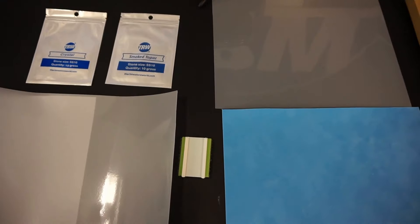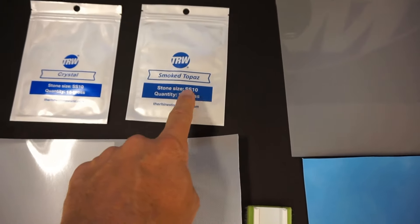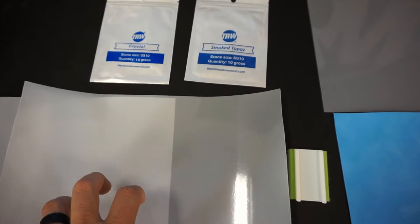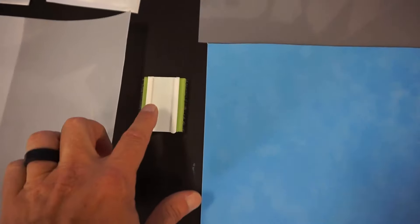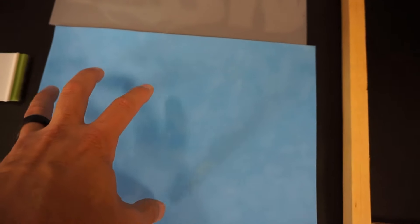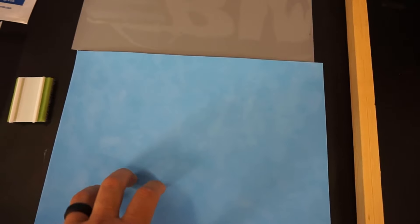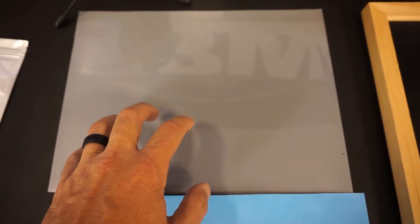I have the perfect package for you — project kit number one, the rhinestone football decal project kit. The materials you'll receive include 10 gross SS10 crystal Korean low-lead rhinestones, 10 gross SS10 smoked topaz Korean low-lead rhinestones, two sheets of hotfix tape measuring nine-and-a-half by 12 inches each, a replacement pad, nine by 12 inches of magic flock rhinestone template material, and nine by 12 inches of our bling anything decal material.